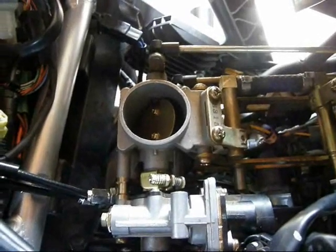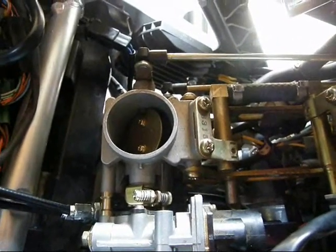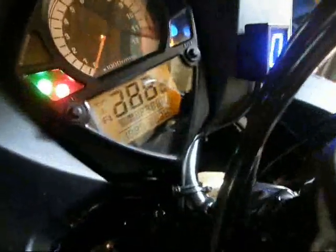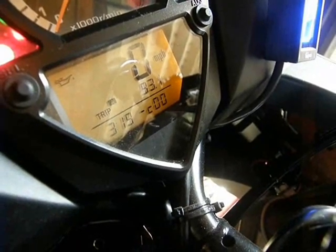This is the starting condition with the secondary throttle valve in its normal resting position. We turn the ignition on and it should do its little dance. And then the display should come up with a COO, meaning no errors in this condition.